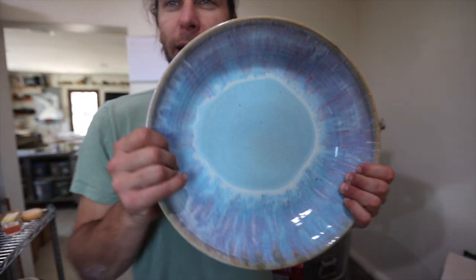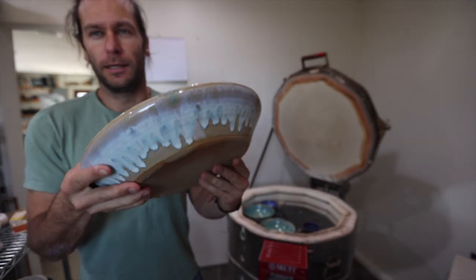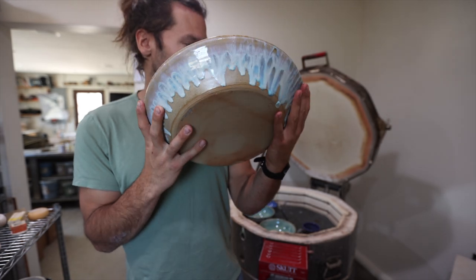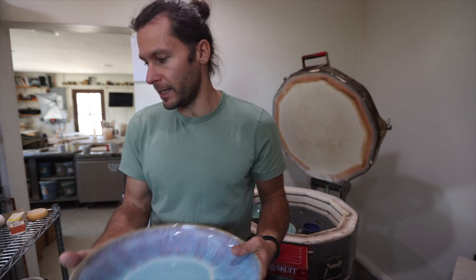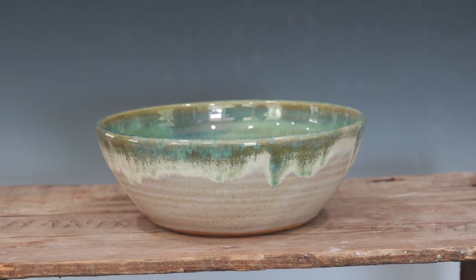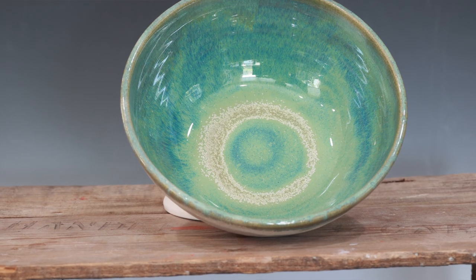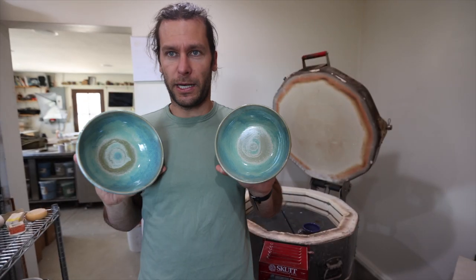Alright, first thing we got is this giant bowl — look at that, it's almost more of like a platter bowl. Look at that drip on the outside: Norse blue, raspberry mist, a little bit of alabaster. Turned out pretty good. Got a little warpage if you can see that. What do you think — do you care about the warpage?